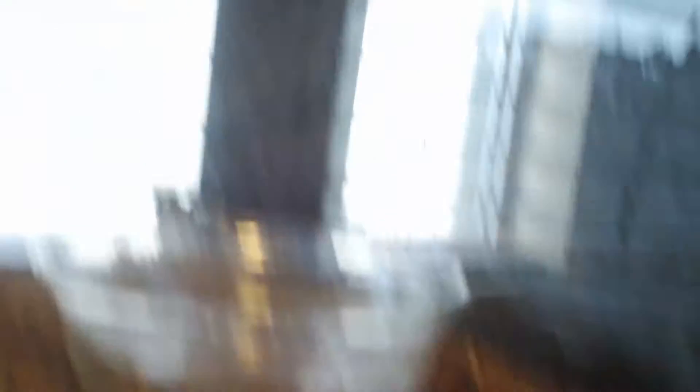Just my Savannah monitor. Man, I hate that reflection. But, her cage. That's her. That's her UVB light outside.